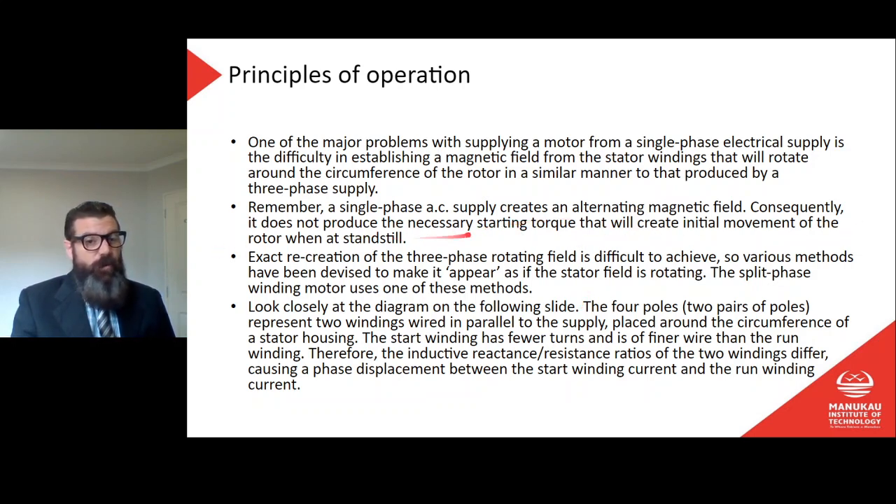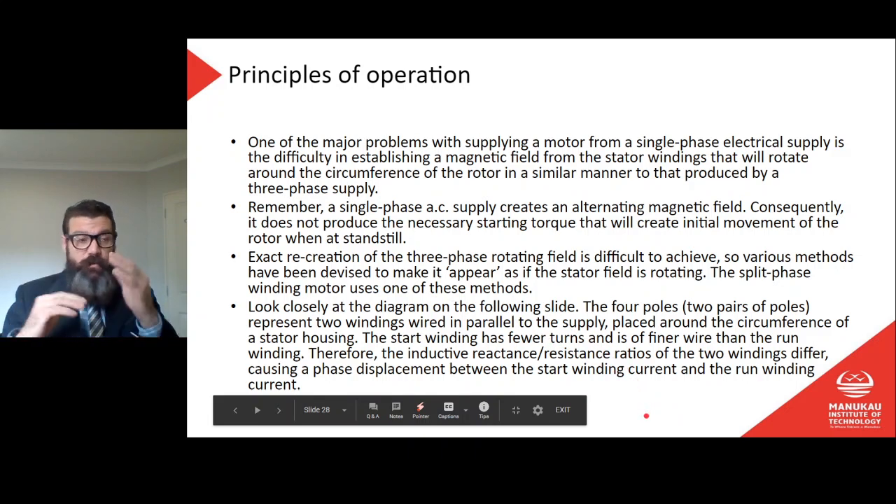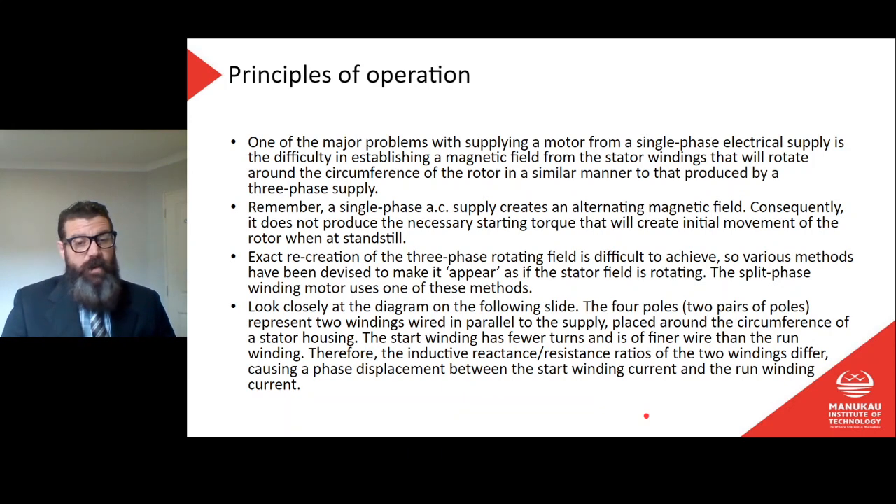The single phase AC supply creates an alternating magnetic field; consequently it does not produce the necessary starting torque to create the initial movement of a rotor when it stands still. The exact recreation of the three-phase rotating field is difficult to achieve, so various methods have been devised to make it appear as if the stator field is rotating. The split phase winding motor uses one of these methods.